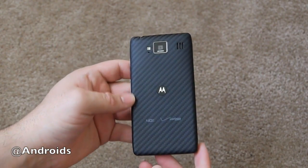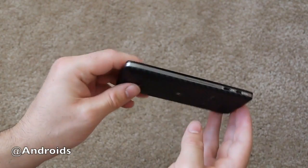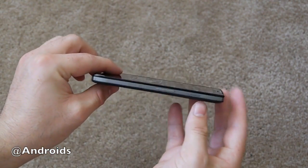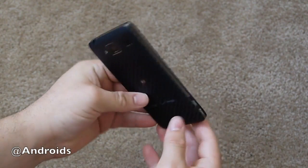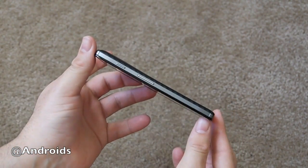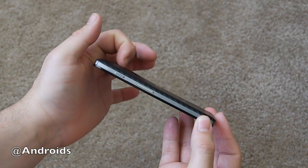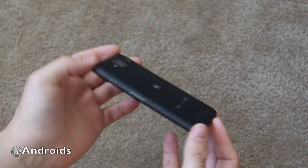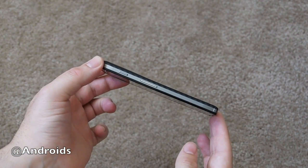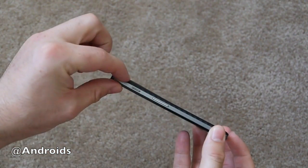It should not get all scuffed up like before. We do still have a little bit of aluminum — they've wrapped the whole phone in an aluminum bezel. The phone is extremely thin, as expected from a Droid Razr. It slightly curves up here for that 8 megapixel rear camera, and it's 8.4 millimeters thin.